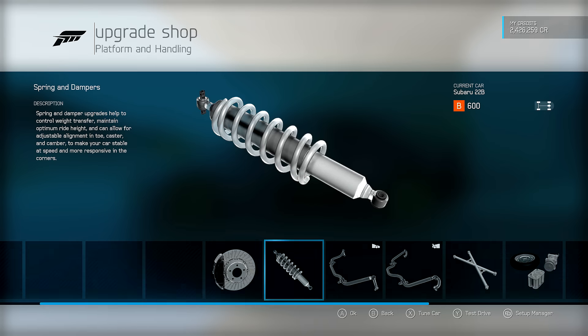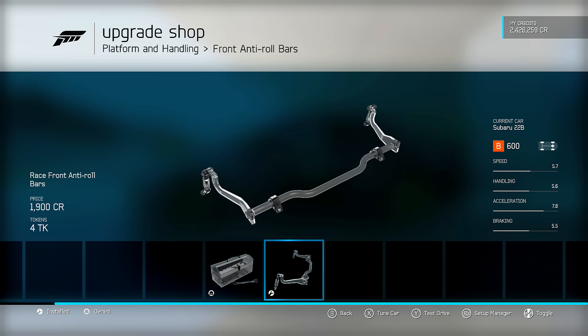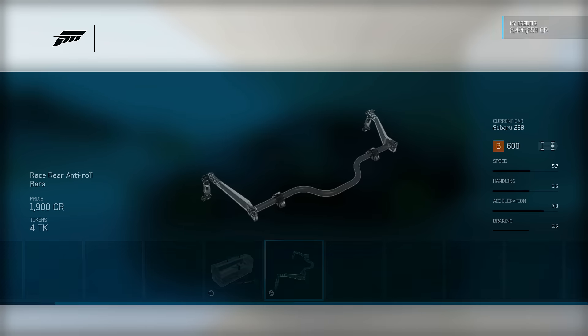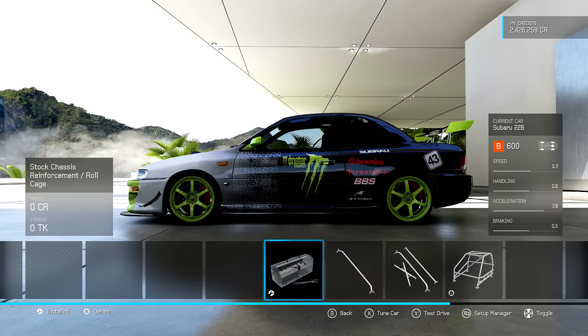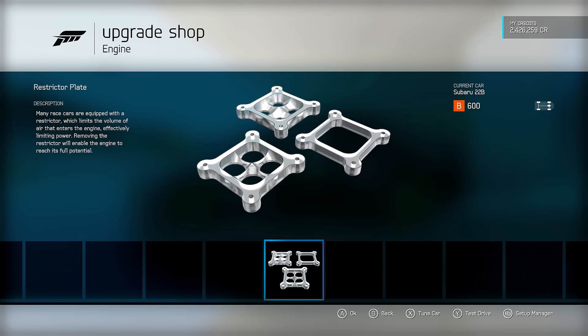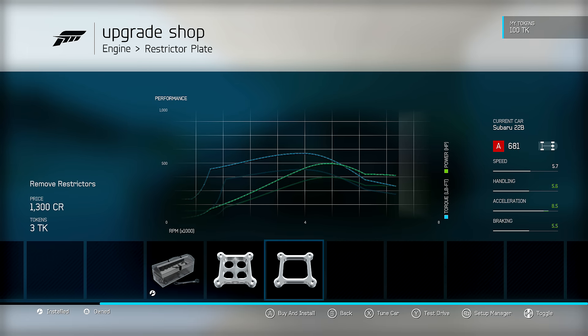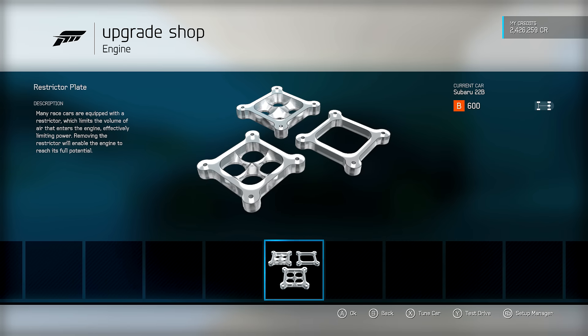Slightly upgraded support driveline just to get a little weight reduction, and the race differential for adjustable settings. Race brakes in the platform and handling section, race springs and dampers, race front and rear anti-roll bars. No roll cage reinforcement - stock. Full weight reduction, trying to go for that acceleration, short track, grip build. In performance, the only option is removing the restrictor plate, which we did not do - couldn't do it and keep it in B class.